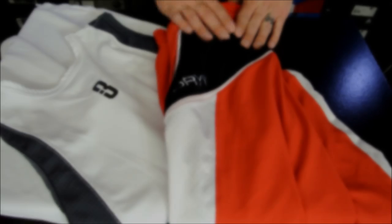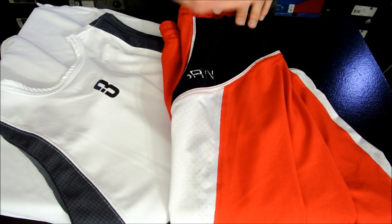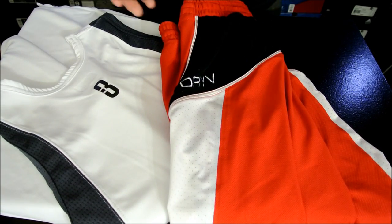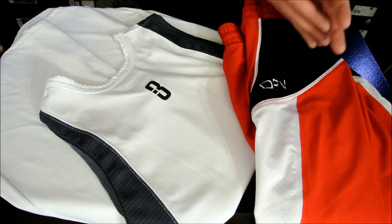Alright guys, so that pretty much takes care of it. I know this is kind of a long one, but I wanted to get all of these products together. I do like the shorts — I just wish they were a little bit longer and I wish that the towel feature was a little more dispersed so I don't have to adapt to it.